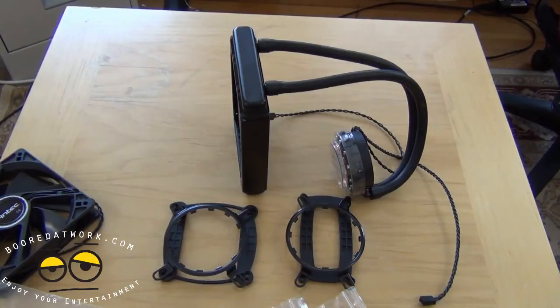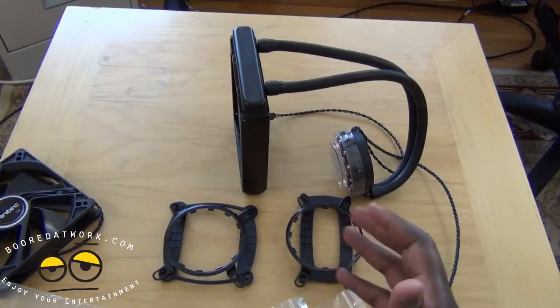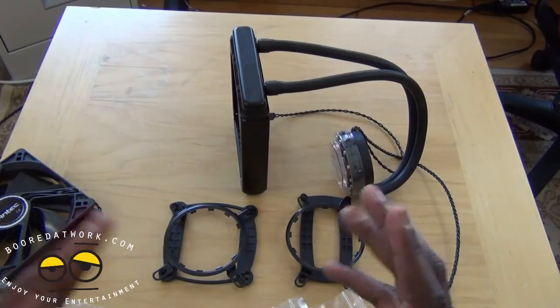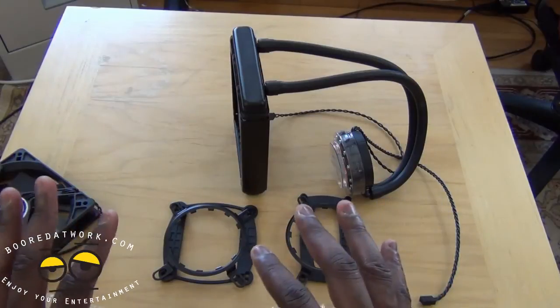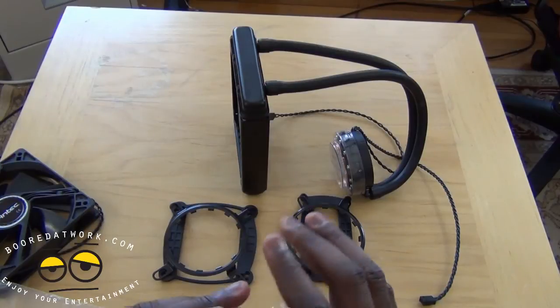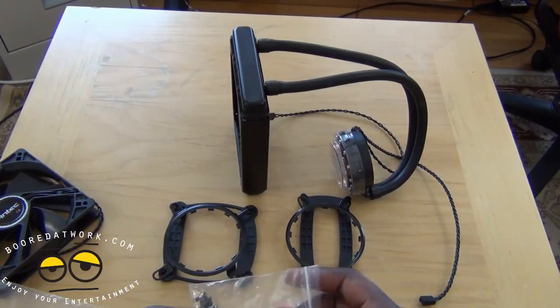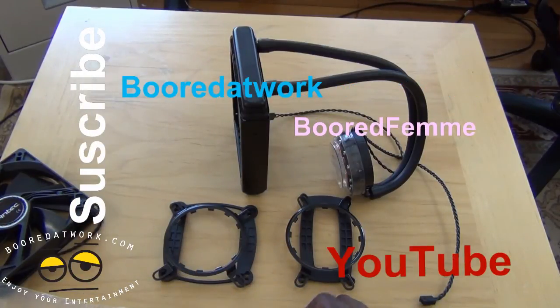If you're doing some real intensive work and want a super system, then the 920 is for you — still from Antec. But this is the Antec Cooler 620, a great liquid cooling system to set up. If you guys have any questions or comments, let us know. Stay tuned and check out our install when we do our build — we're going to be doing an Ivy Bridge build very soon. Don't forget to subscribe to all our pages on Twitter, Facebook, and YouTube — it's all Botowork with two O's. This is Thundee saying thank you, and always enjoy entertainment.